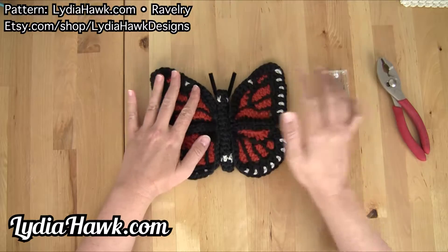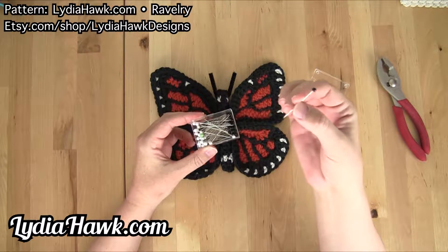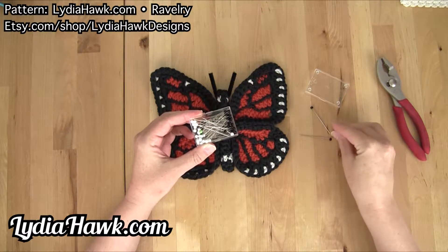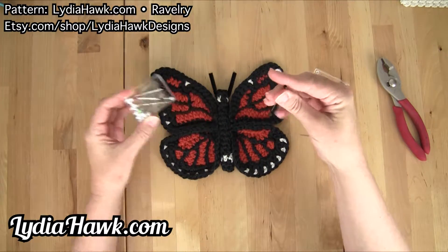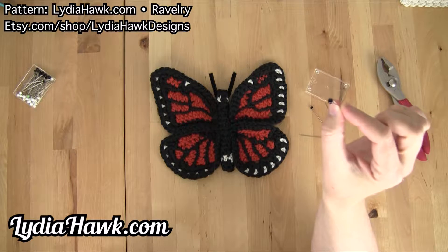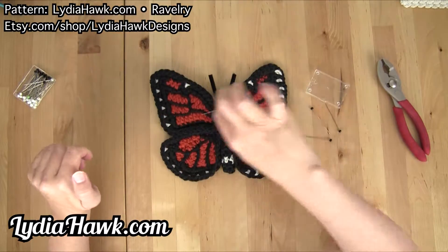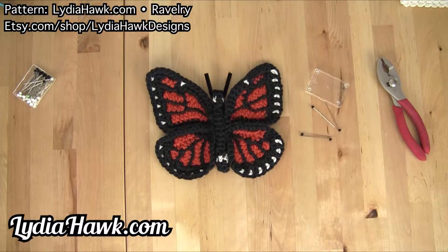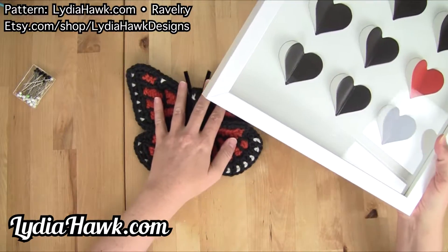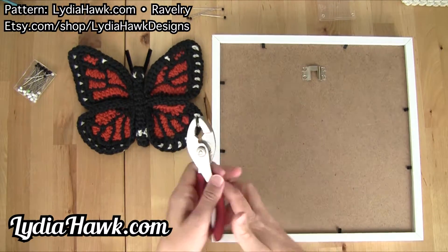We have our completed butterfly. I've also got some pins — I got these in the sewing section of a hobby store. I'm only going to use four. What I like about them is they've got a black ball on the end, and that black ball is going to be camouflage when we attach it to each corner of our butterfly to the paper in our frame. I found this shadow box at the 99 cent store for just a few dollars — not 99 cents, but still very affordable. I also have a wrench.